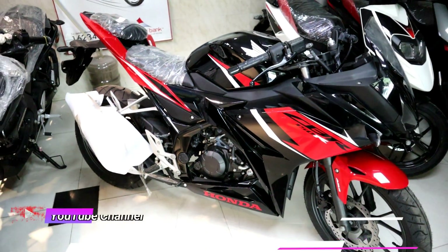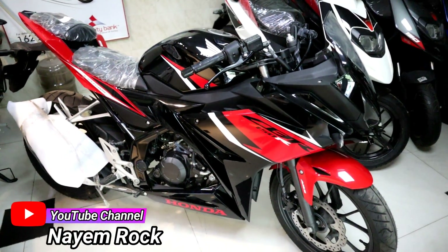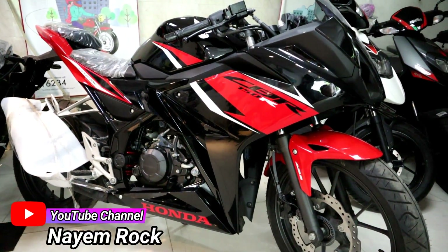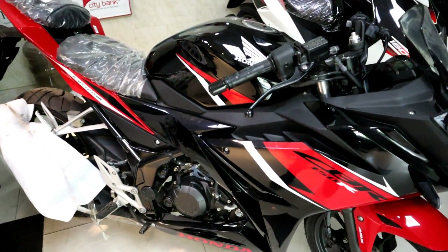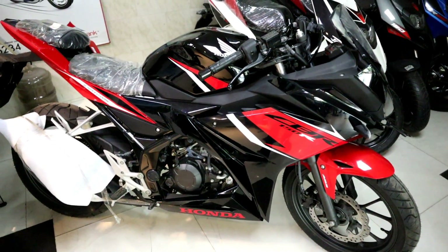This is the color combination of black and red. It is also available in a glossy finish — the combination of matte black and glossy red. This color combination is very good.